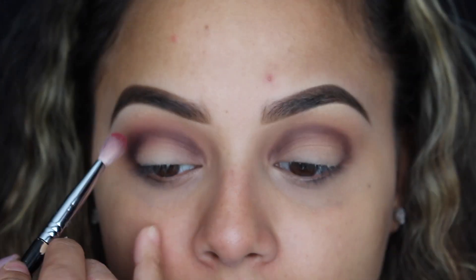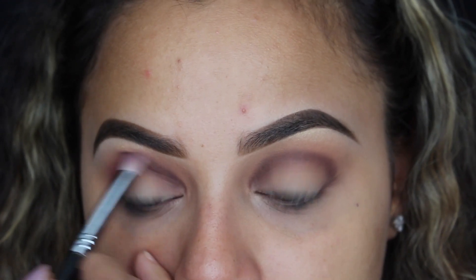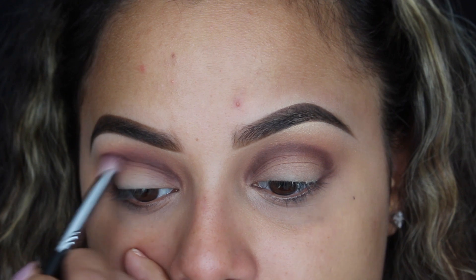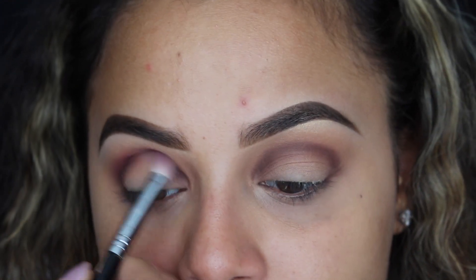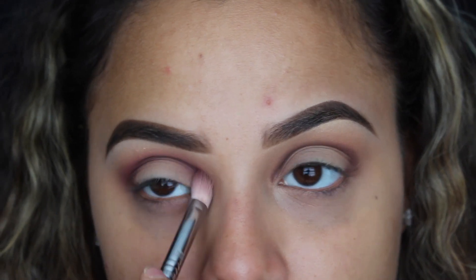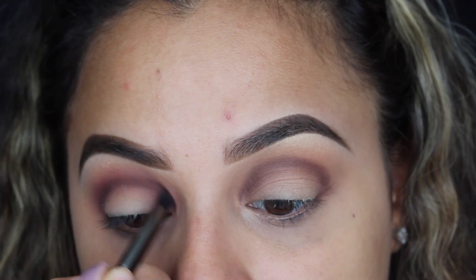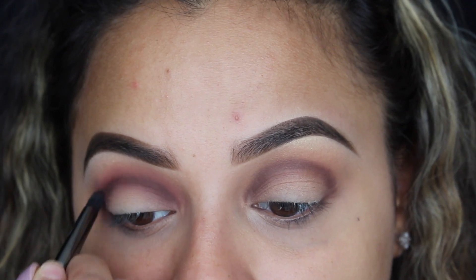For this part you want to try and blend above the outline that we just did so that it can have a smooth transition, and when we cut the crease it still looks nice and blended. Now I'm going to go back in with Coco and the same pencil brush and I'm going to redefine that outline. Then I'm going to go back in with Maneater and further blend that out.